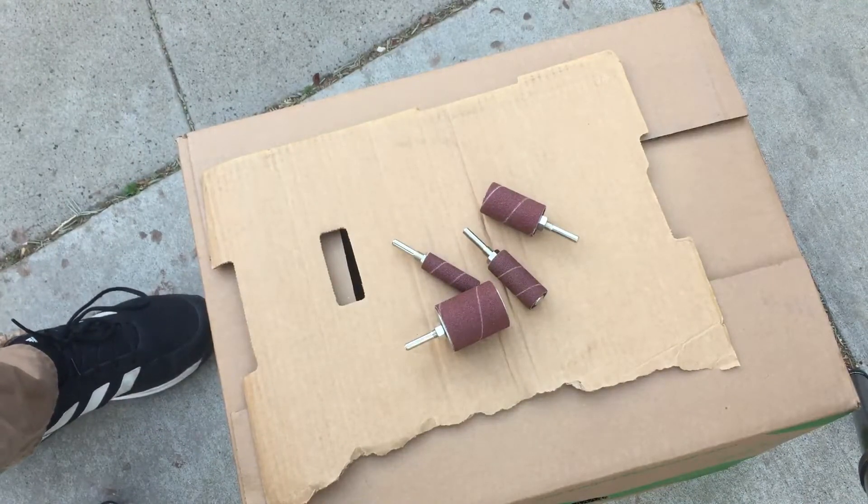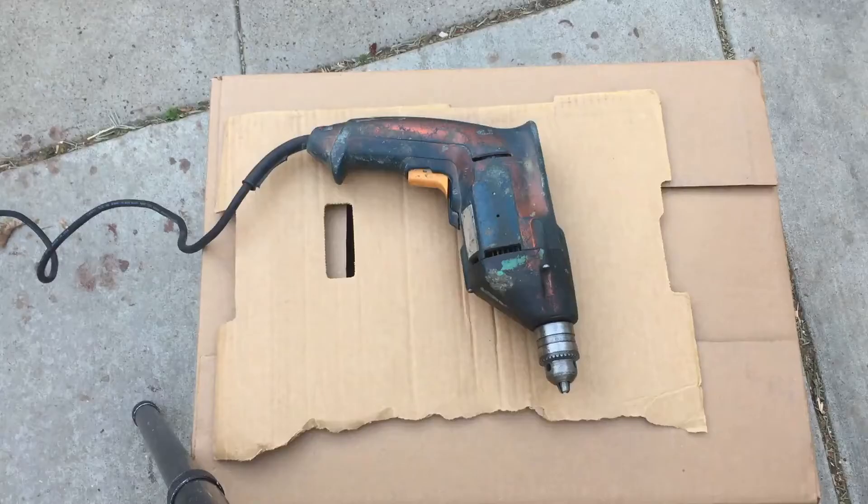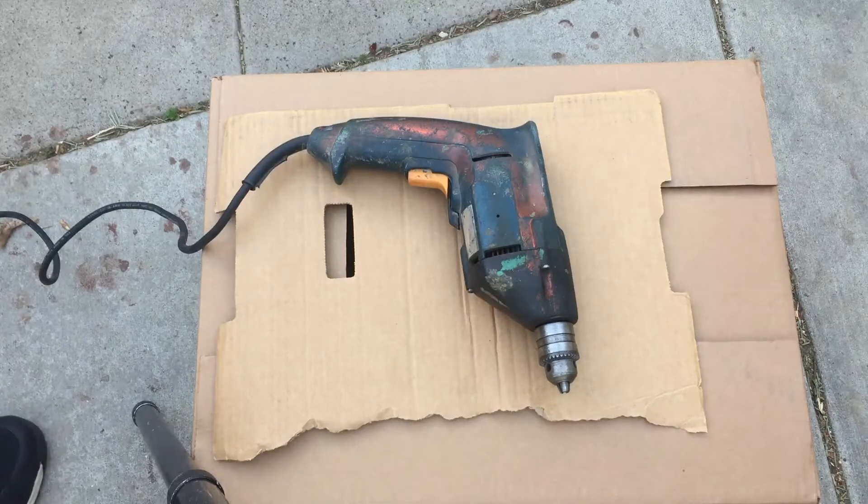So let's get started making measurements for the box. I'm going to build the box that will house the drill for the sander out of this sheet of three-eighths inch plywood. Most plywood will do, but thicker is better — probably nothing below three-eighths. To find the measurements I'm going to first take measurements of the drill, and I want to make the box as small as it can be so it can be super portable.